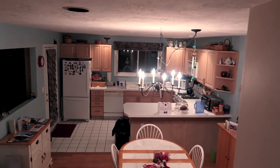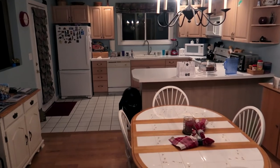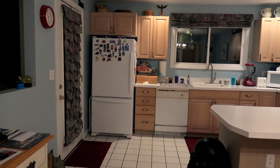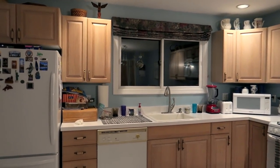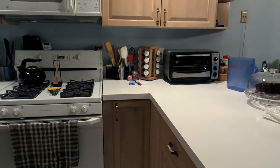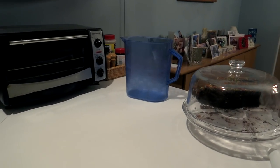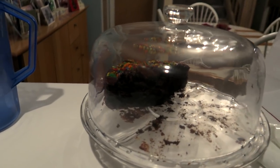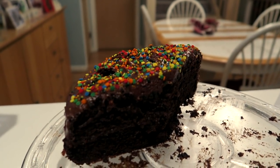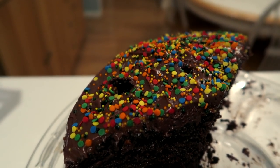Now we're going to walk downstairs. I did enhance the color on this footage. Here's the kitchen area all lit up. I'm going to walk into the kitchen and try to find something to focus in on. Over here there's something interesting — some chocolate cake, there's not much left. We recently had a little celebration for New Year's Day. Look at the colorful sprinkles on top — let's zoom in and move the camera in closely and take a look at those.